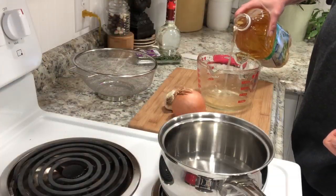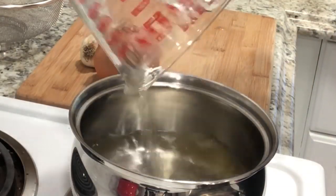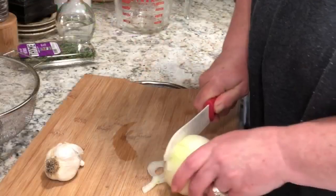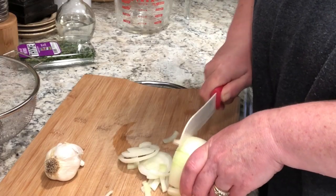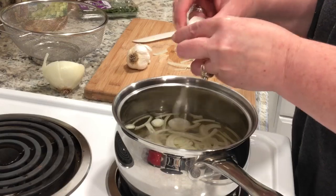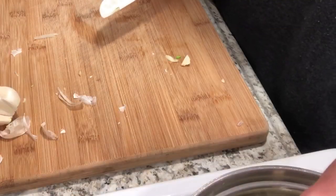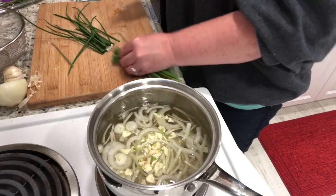This recipe will turn anyone who's not big on fish into a salmon lover. I will have the full recipe in the description box below. Years ago I ate at a restaurant and loved the sauce on the salmon, went home, and this is my version of it. I've probably been making this for maybe 25 years now.